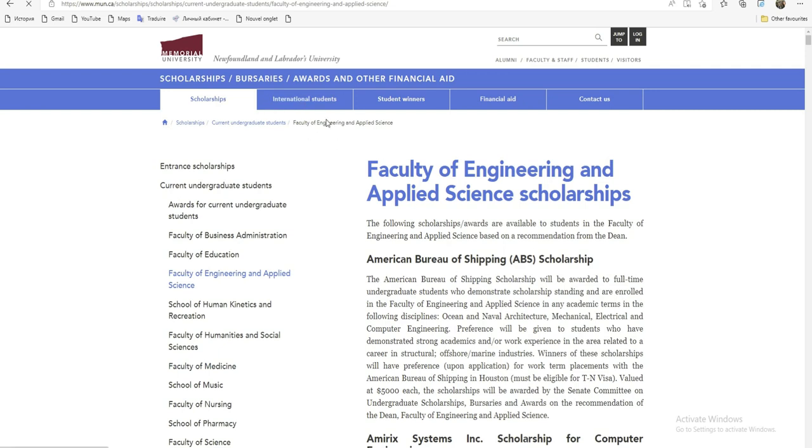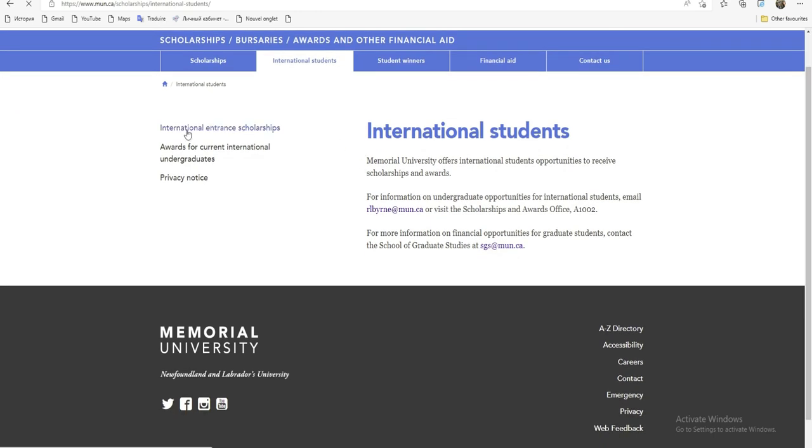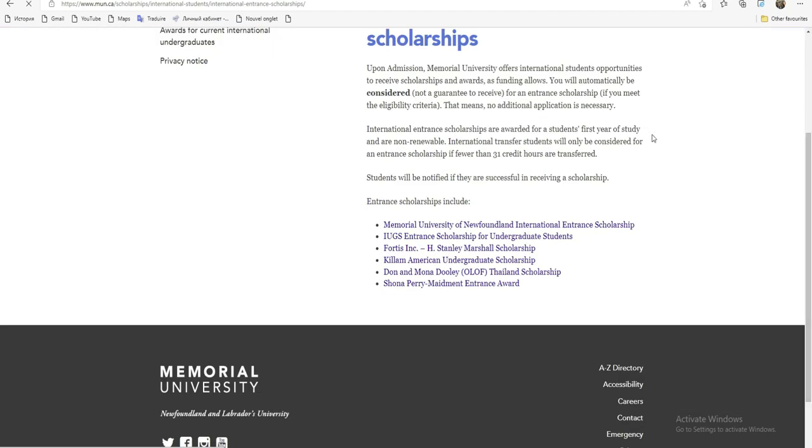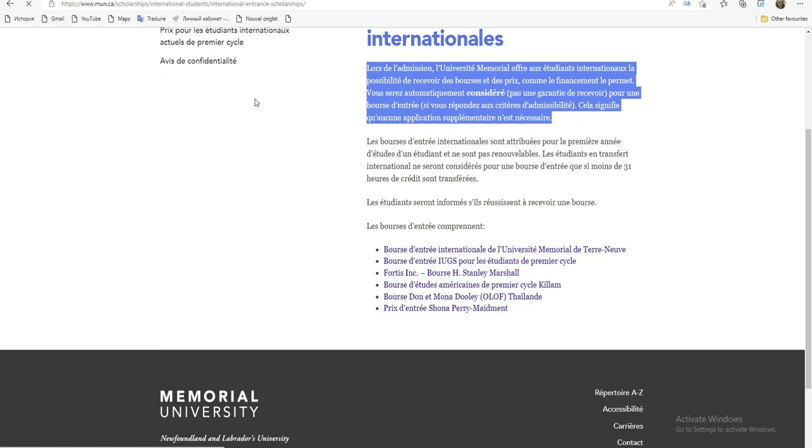On sélectionne 'International Student' et voici les bourses pour nous les étudiants étrangers. Je clique sur 'International Student Scholarship', c'est-à-dire les bourses d'entrée — une bourse qui vous aide à adhérer à l'université. En lisant la page en français : lors de l'admission, l'université Mémorial offre aux étudiants internationaux la possibilité de recevoir des bourses et des prix, comme le financement le permet. Vous serez automatiquement considéré pour une bourse d'entrée si vous répondez aux critères d'éligibilité. Aucune application supplémentaire n'est nécessaire — vous postulez juste à l'admission, et c'est à eux de vous dire si vous avez eu la bourse.